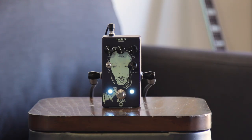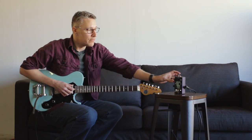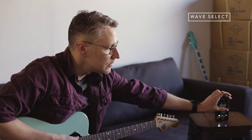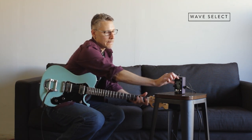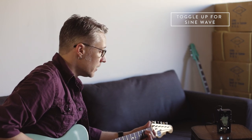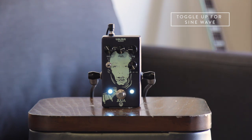What sets this chorus apart from some of the other choruses out there is we've got a lot more control over the sound that you can create. We've got the wave control here, which you can actually hear better if I roll our wet/dry knob over to the vibrato side. So now we're just getting the vibrato signal without the clean sound, so you can really hear what the waveform is doing. That's the sine wave, which is more gradual. The saw wave, the down setting, is more abrupt.